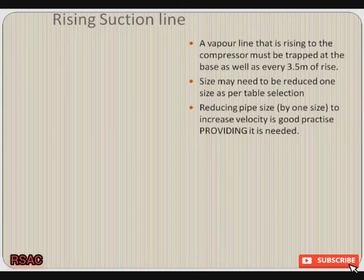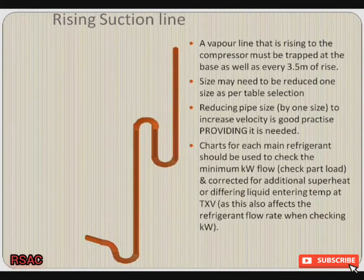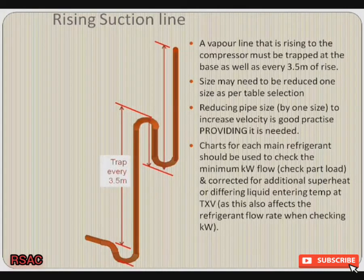Obviously the pipe size may need to be reduced by one size as per a table selection if velocity requires this. Reducing your pipe size by one size to increase the velocity is good practice, providing it is needed.